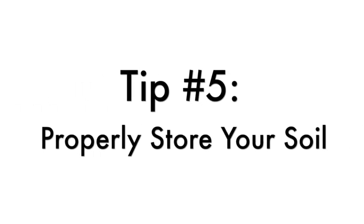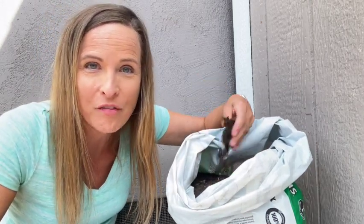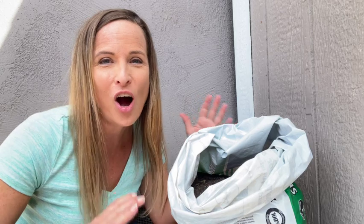Tip five: properly store your soil. It's important to remember that fungus gnats can live in the soil even if there are no plants growing in that soil. That means they can breed and survive in a bag of open potting soil, which will just spread to all of your houseplants. So always store any unused potting soil in a sealed container, because bugs can't live without the oxygen.